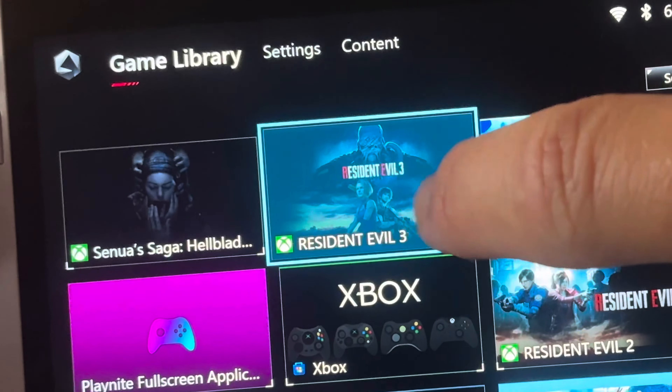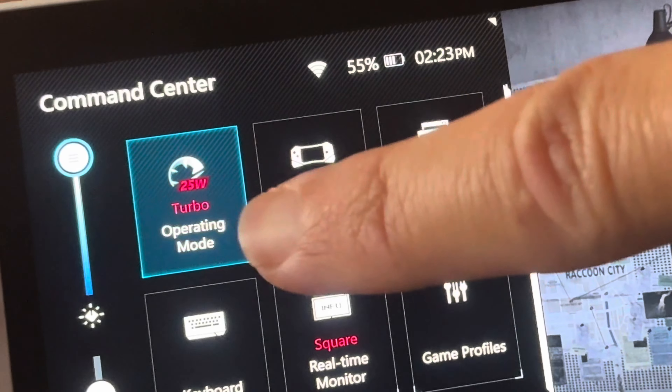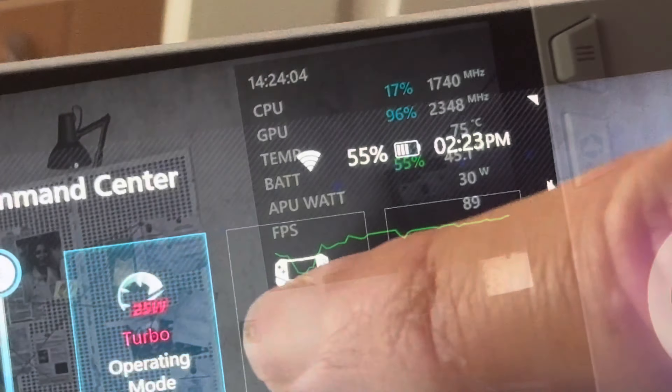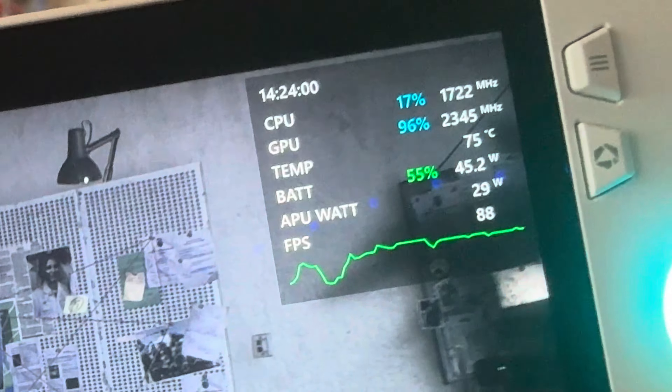Next, let's load up the amazing Resident Evil 3 — that's on Game Pass. So we're now on the 25 watts turbo unplugged profile. The starting temp is a very respectable 75 degrees, the battery is at 55%, and the time is 2:24 p.m. We'll check back in about half an hour.